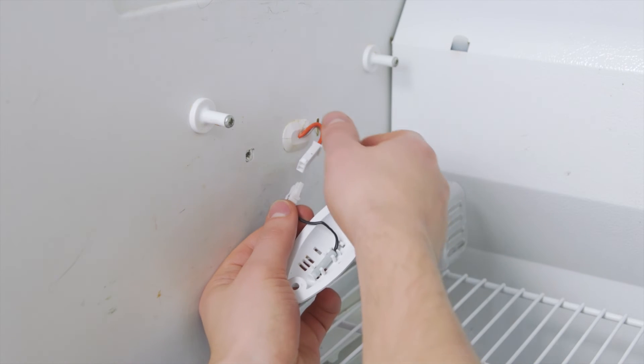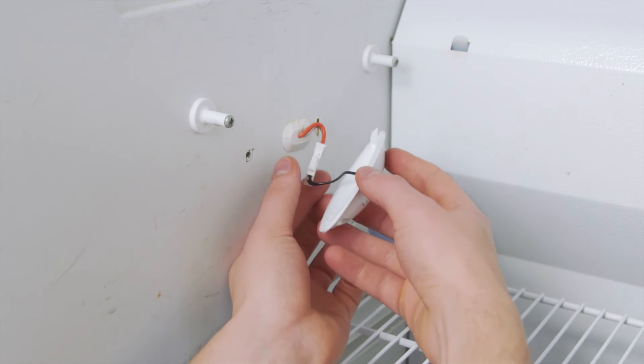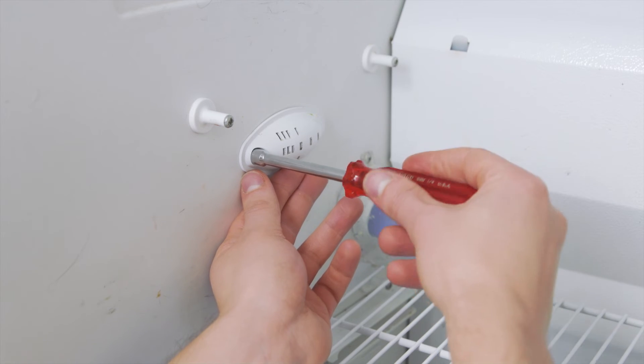Press the sensor into the bracket and reconnect the wires. Align the cover and now tighten the mounting screw.